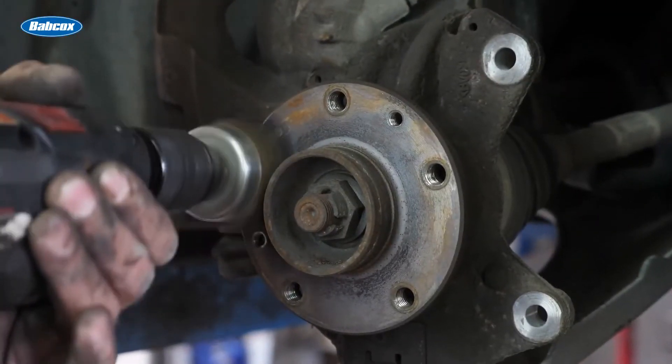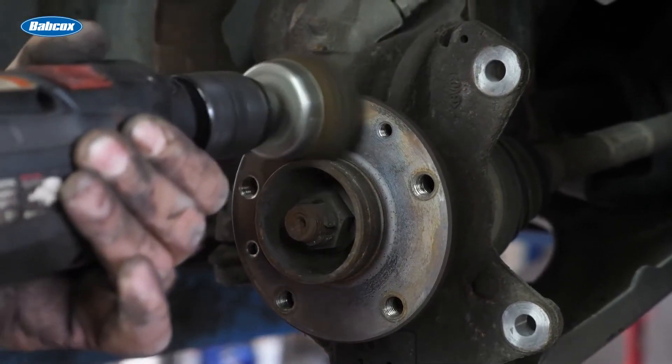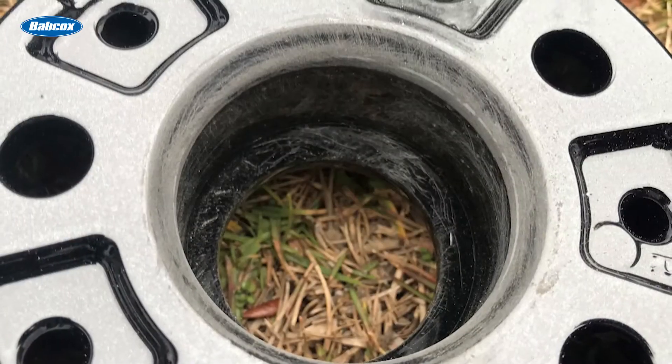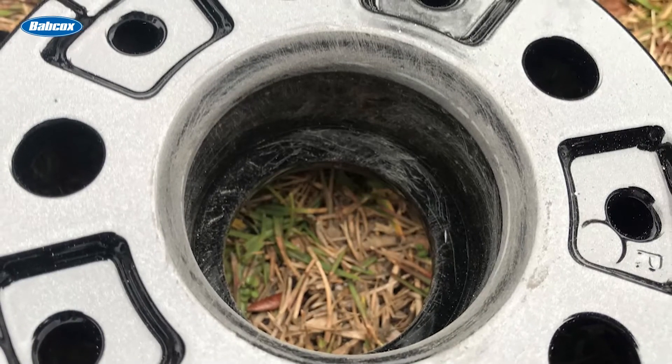Another tip is to take time to clean the mating surfaces of any visible rust, grease, or corrosion. This will help prevent vibration caused by uneven surfaces and joint settling, which can lead to decreased clamping force.